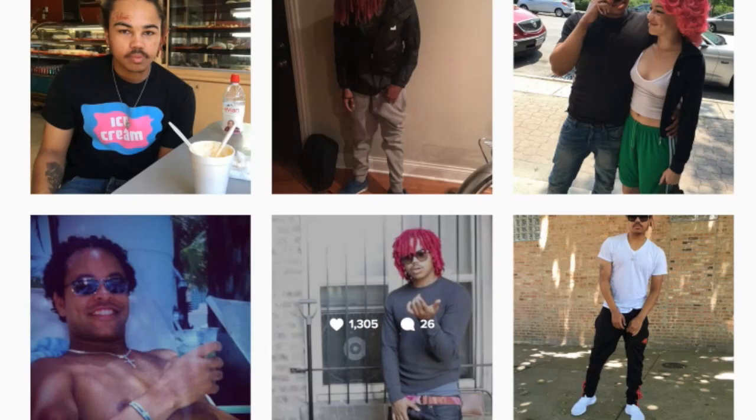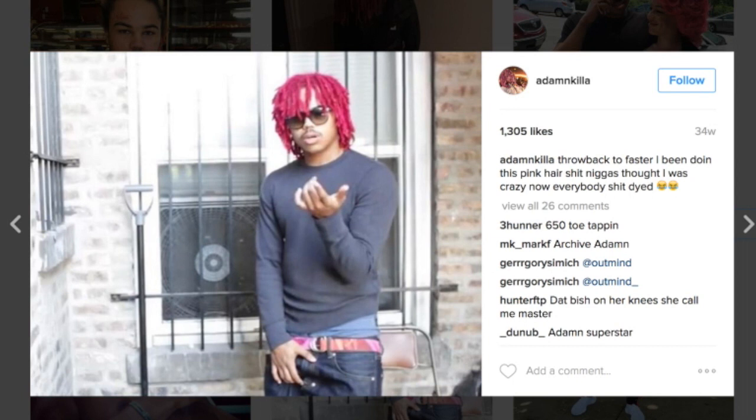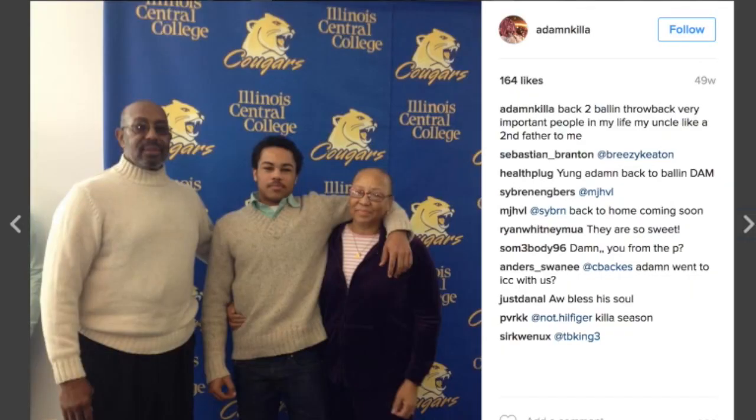Here's when his dreads were a little bit shorter — still got the same color scheme going on though. And just starting off with a quick picture of him before the dreads: you can see he actually had an afro coming in.